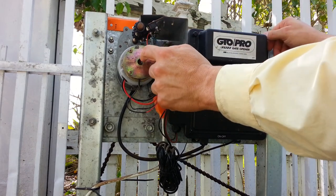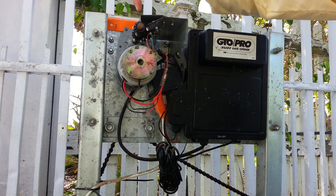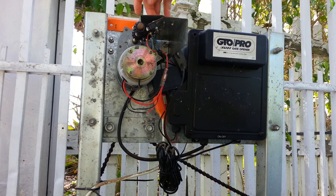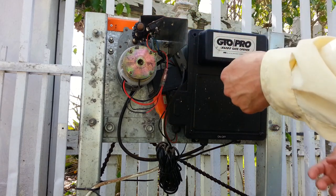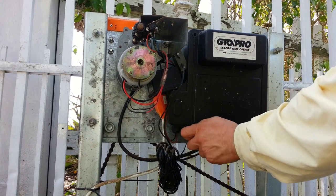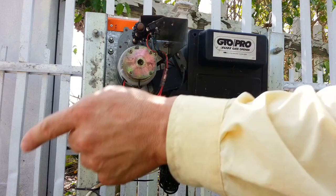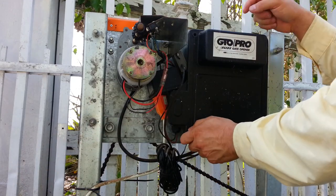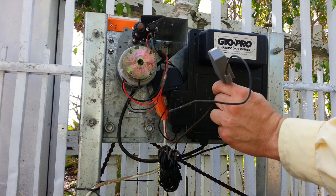This is the motor. You adjust the opening and closing by moving these pins back and forth — you open this, move the pin, close it, and that's how it knows when to open and when to close when there's enough movement. This is the AC adapter that converts AC to DC in order to charge the battery and keep it charged up all the time. This is the remote control receiver.